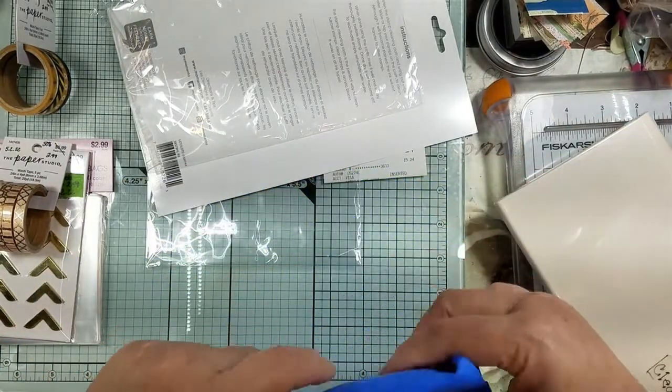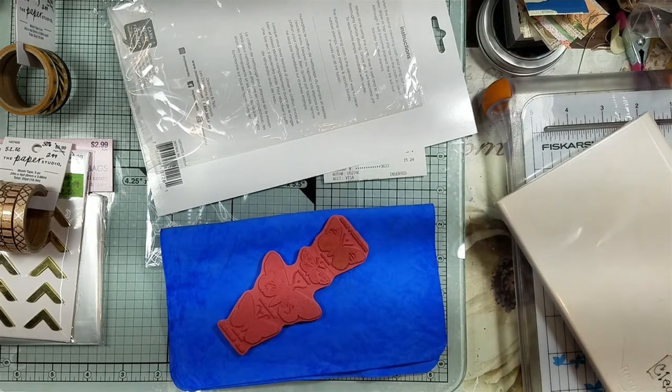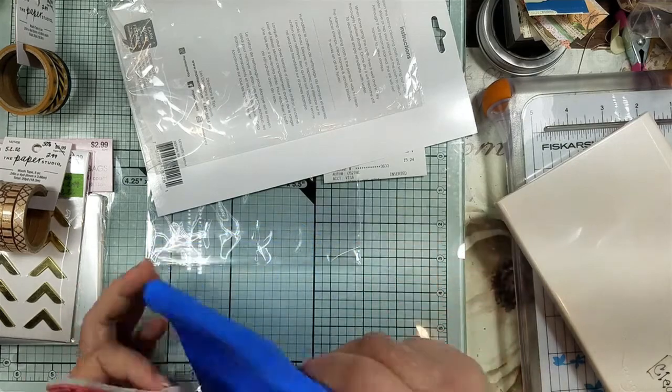I need to get a Ziploc baggie and put the sponge in there so it can stay moist — that way I don't have to constantly get up and wring it out all the time.